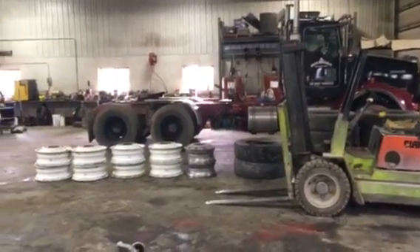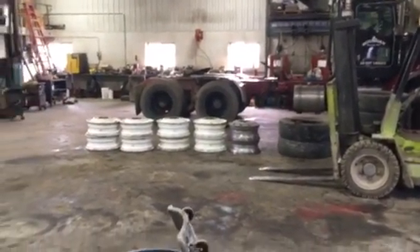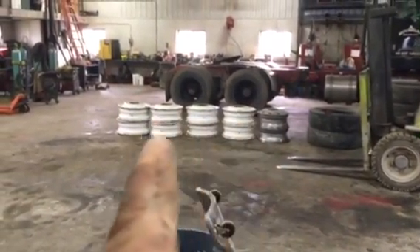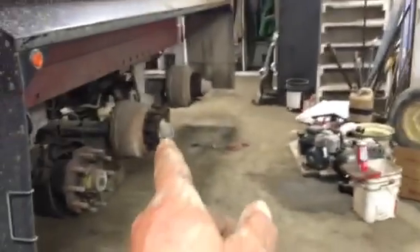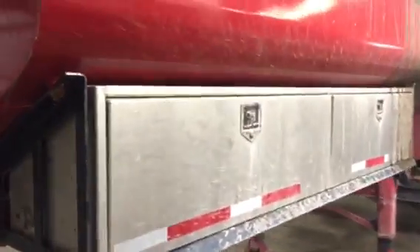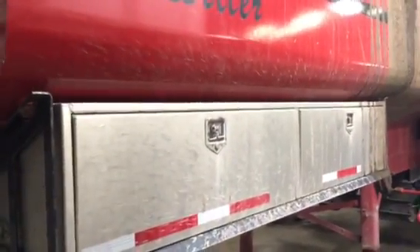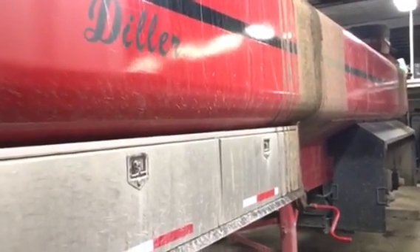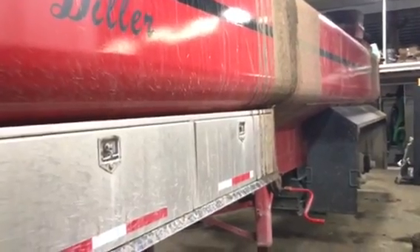We've got 10 tires to get taken care of here — the aluminum rims have come off the lift axle, and the eight metal rims came off the two rear axles. We need to get those tires out, get them capped, and get them back. All right folks, that's going to take care of this little video. Remember to rate, comment, and subscribe if you haven't already — we'll catch you at the next one.